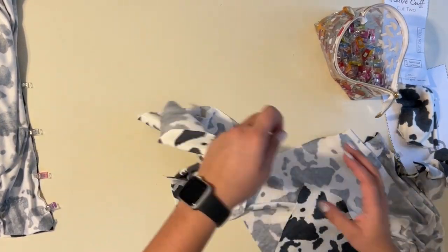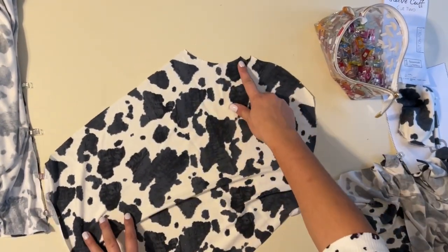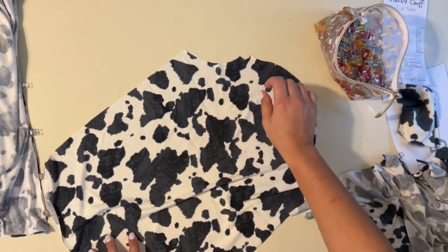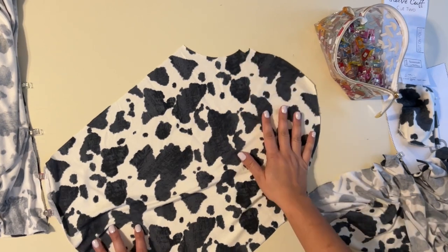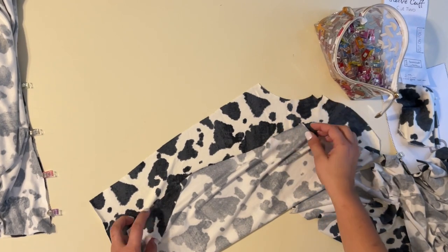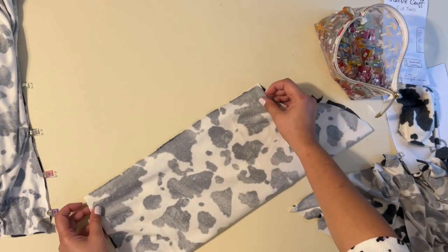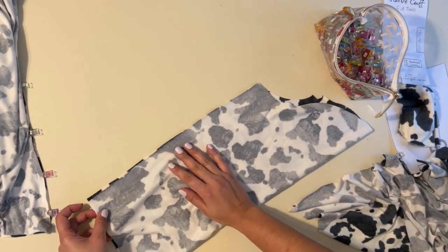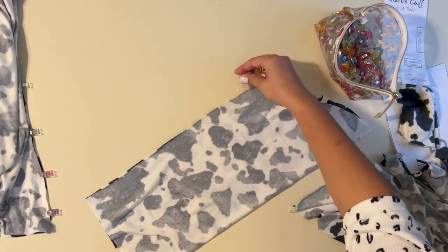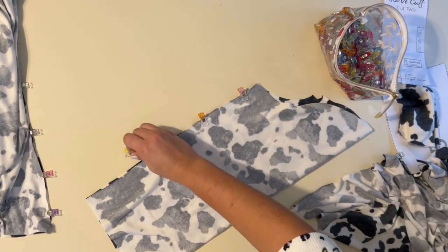I'm going to grab my sleeve. As you can see, I have two little notches here that mark the back of my sleeve. I like to mark that when I'm cutting it out so I know exactly where the back is. You'll need to mark that however you want so it's correct when you go to attach it. Then we're going to fold the sleeve right sides together along the inner seam and sew them right sides together. We're going to do that for both sleeves.